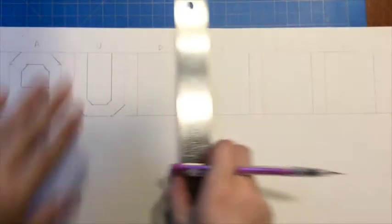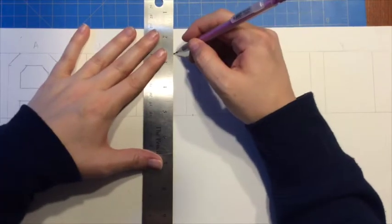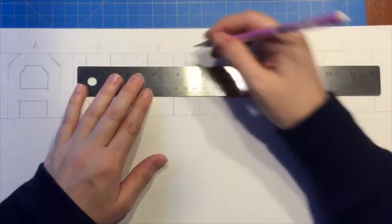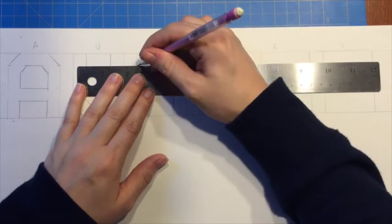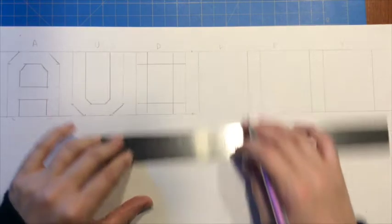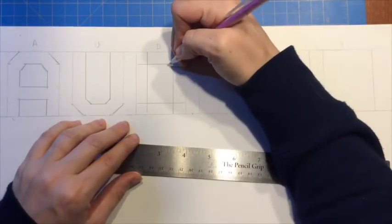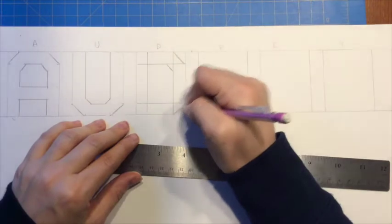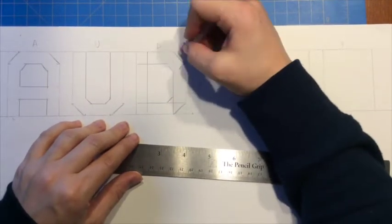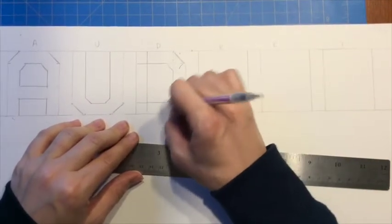Now it's time for the D. Remember for the D we create almost like a zero shape — so two verticals and two horizontal lines. Then we go back through and add our diagonals. Here's my zero shape. Now on this side, keep them parallel, add parallel diagonals. I can go in and erase the extra lines I no longer need.